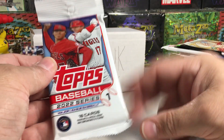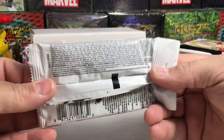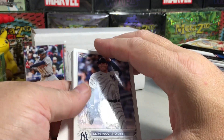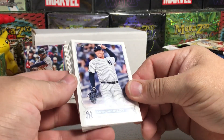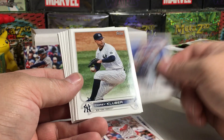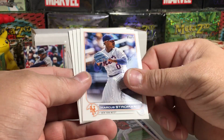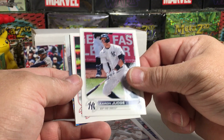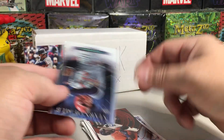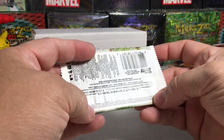Moving on to 2022 Topps Series One — I bought this from Target, just some retail packs. We got a dummy card, Anthony Rizzo, Tatis, Vasquez, Bryce Harper, Alex Wells rookie, Corey Kluber, Eli Morgan rookie, Josh Naylor, Taiwan Walker, Jose Iglesias, Strowman, Newt Bar rookie, Aaron Judge, Max Kepler, and two inserts — a Yordan Alvarez Generation Now and a Yadier Molina Stars of MLB. A couple cool inserts there!